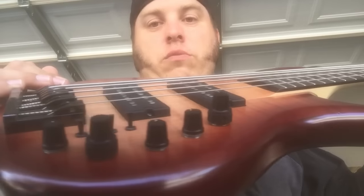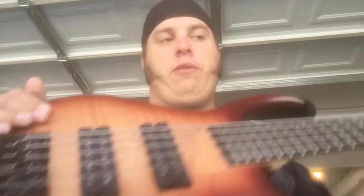Something I noticed: with the stacked pots — you have the volume/tone stack and the mid sweeper stack — when I move the top of the stack pots, often the bottom will go with it. The only workaround is to pull up on the top just a little bit so it's not as tight together, because there's only a bolt on the bottom, not on the top. It's something to get used to.